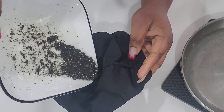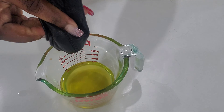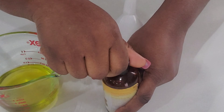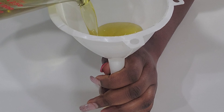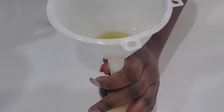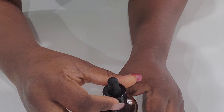This is a very simple recipe — nothing complicated — and it's a very potent oil, great for our natural hair. I picked mint and rosemary because of their antimicrobial and antifungal properties, and we also have tea tree essential oil which is great to treat our scalp. Since we started the three months cornrows challenge, I'm focusing on treatments that can clean and disinfect the scalp because we won't be able to wash our hair really well.